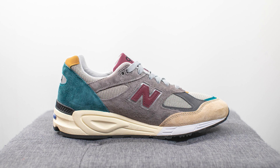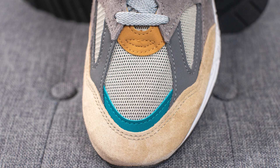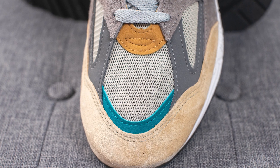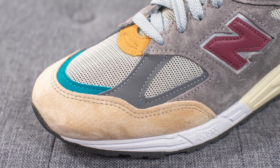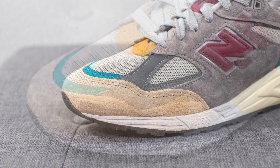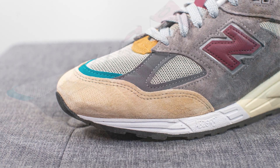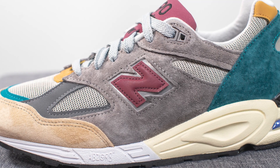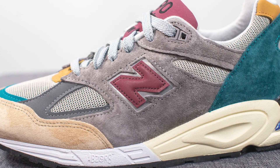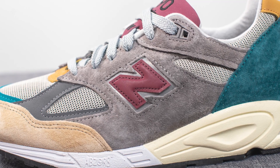Jumping straight into the details: the base layer of this shoe is constructed out of mesh material, and we have overlays of tan and turquoise colored nubuck on the edges. On either side of the toe box we have dark gray nubuck overlays, and then wrapping around the front toe cap we have this tan colored suede. Covering the quarter panel on both sides of the shoe we have a darker gray colored suede, and in the middle we have this reflective New Balance N logo done in maroon with an underlying layer of reflective silver 3M underneath.